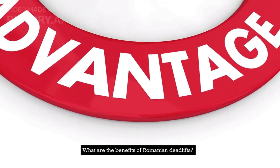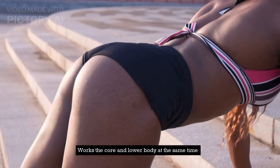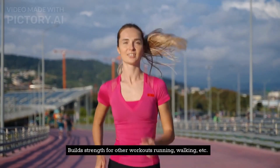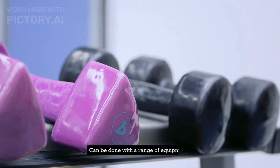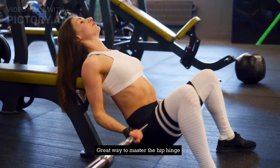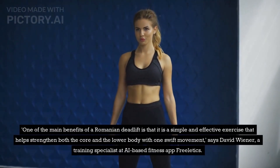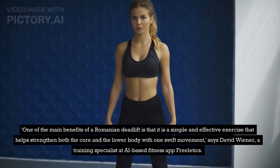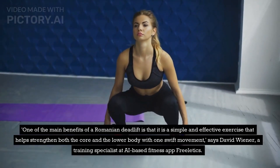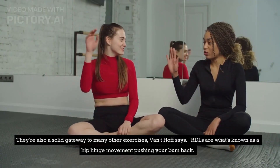What are the benefits of Romanian deadlifts? They work the core and lower body at the same time, are safe for people with lower back pain, build strength for other workouts like running and walking, and can be done with a range of equipment. One of the main benefits of a Romanian deadlift is that it is a simple and effective exercise that helps strengthen both the core and the lower body with one swift movement, says David Wiener, a training specialist at AI-based fitness app Freeletics. They're also a solid gateway to many other exercises, Vaudethoff says.